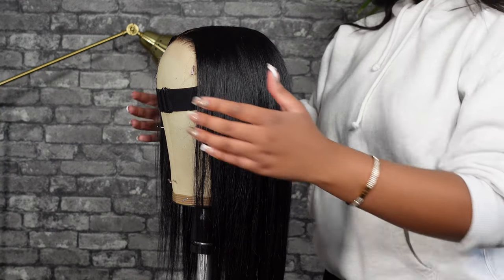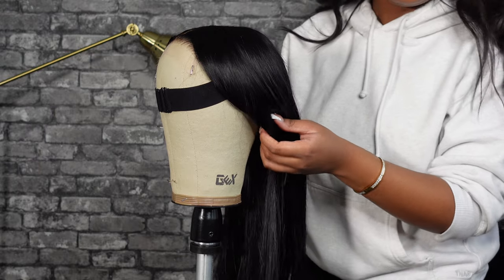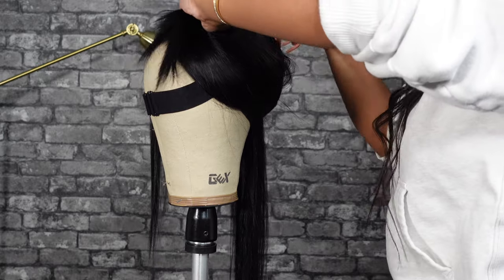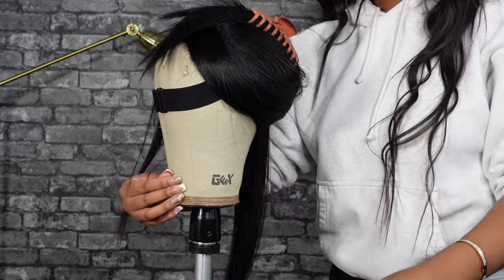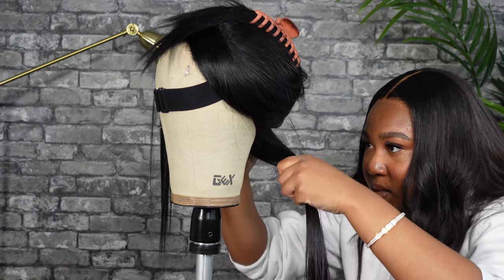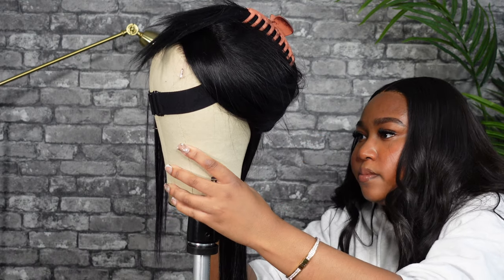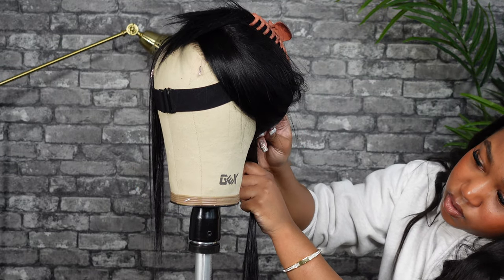Jumping right in, the first thing you want to do is clip up the hair. I like to go one to two tracks at a time depending on how thick my wefts are, just so that I can have the most control. I also like to go ahead and take some T-pins and make sure the wig is pulled to where I want it to be, flush with the head.